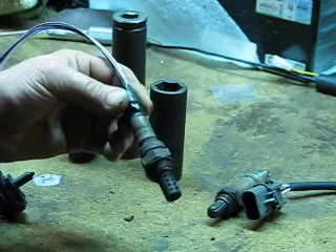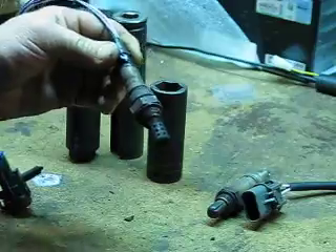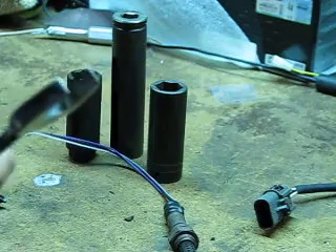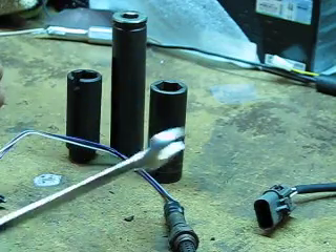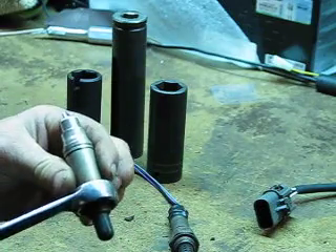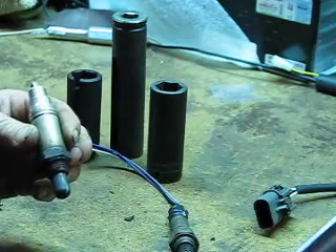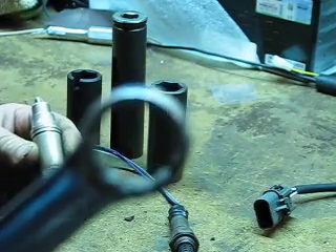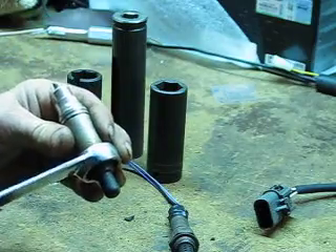Because you're throwing your sensors away — assuming they're bad — you bought new ones, can't send them back, you're not going to reuse the old ones. So what I'd suggest is cut the wires off, like this one here with the wires already cut, slip the box end over and use the box end to unscrew your sensor.